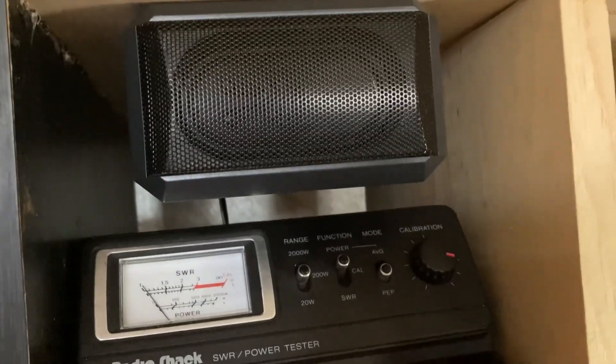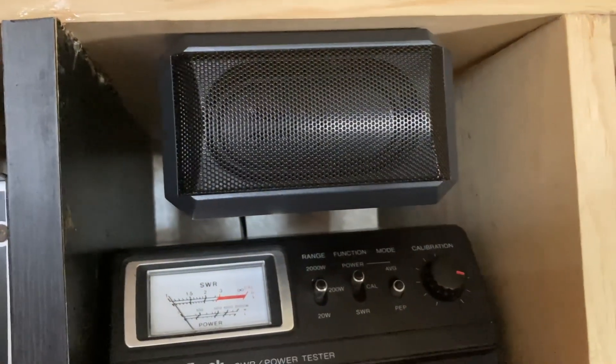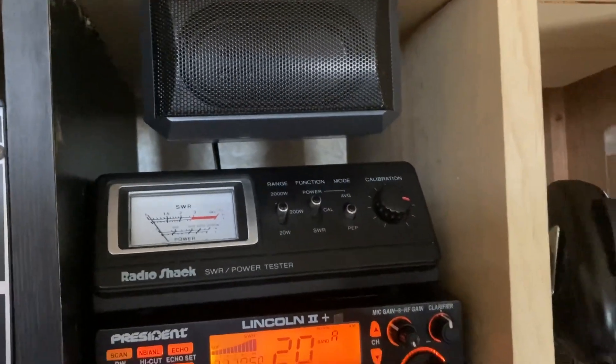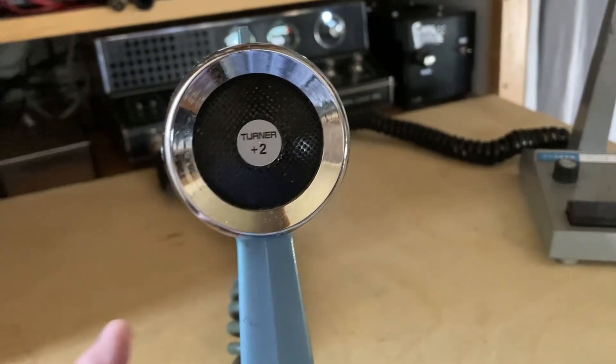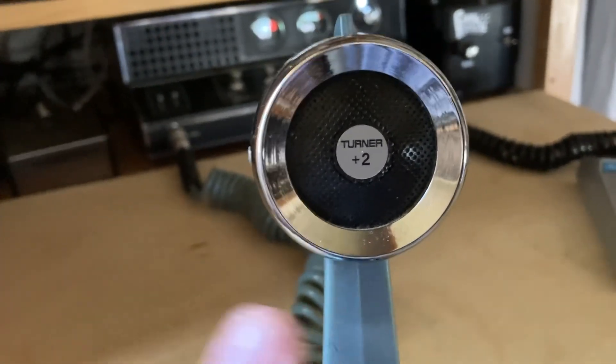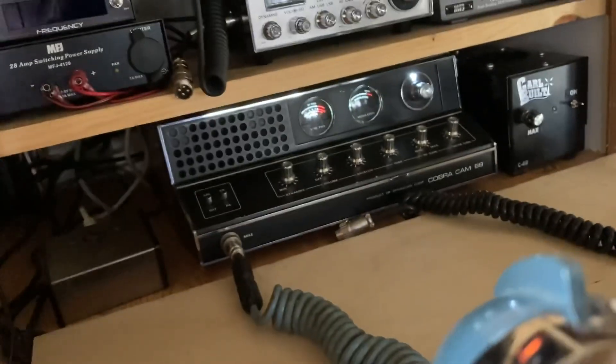Alright, let's switch mics — let you hear the Turner Plus 2 coming through the President Lincoln. Okay, here's the Turner Plus 2. The mic gain on both of them are sitting at the same exact place.